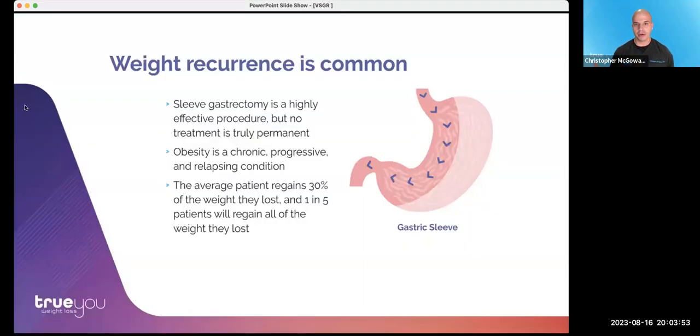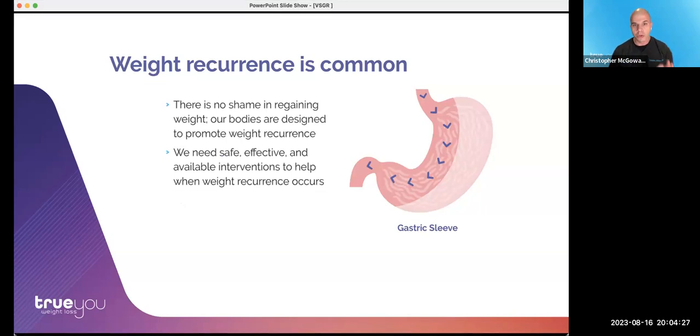Let's talk about weight recurrence and weight regain — this is common. The surgical sleeve is the most common bariatric surgery performed worldwide and is highly effective, but no treatment is truly permanent. Obesity is a chronic, progressive, and relapsing condition. On average, patients will regain about 30% of the weight they've lost over time, and about 1 in 5 — or 20% — may regain all of the weight. There is no shame in regaining weight; our bodies are designed to promote weight regain.